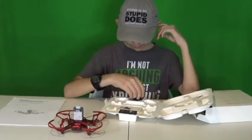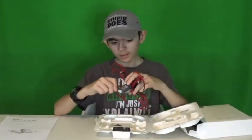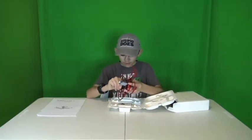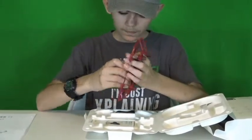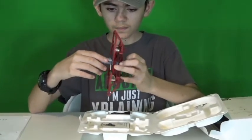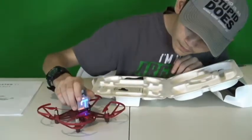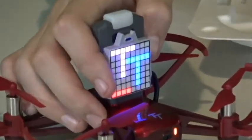You have this charger — I'm not really sure — to charge this, along with the drone I'm guessing. But this is completely new the way it's done. The battery, of course, you just go right in the back, like all of the Tellos. And then let's see if it has power. It has Tello Talent, or TT, right there.